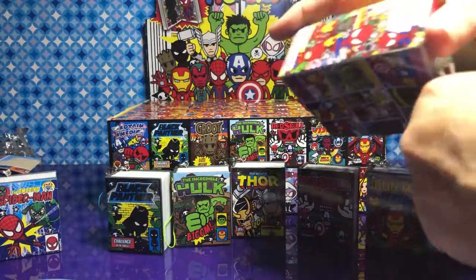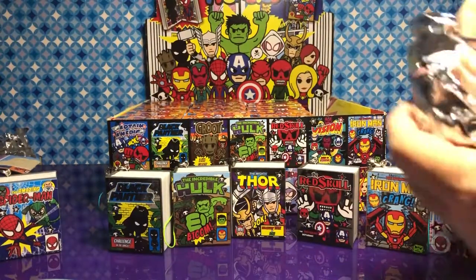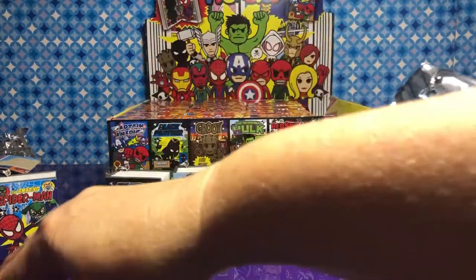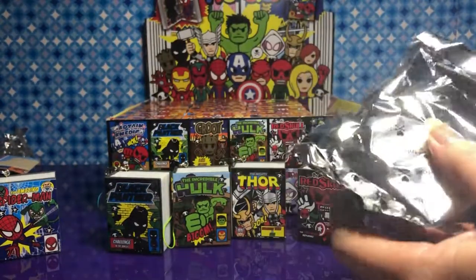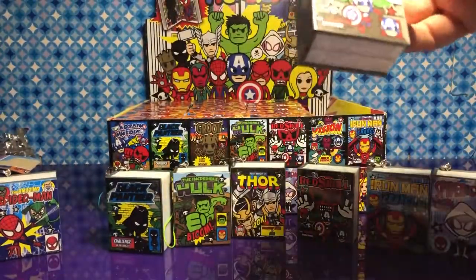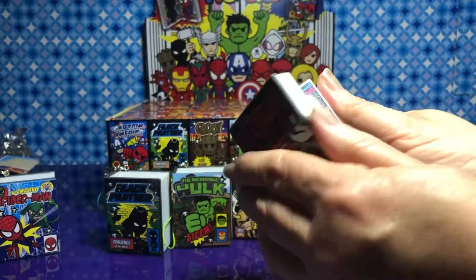You might have to move your piece out of the way in a minute to get some behind it. I think we've opened five or seven of them — we've done really good. Our first double! It's another Red Skull.